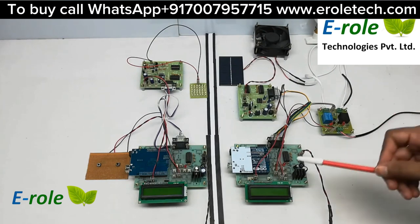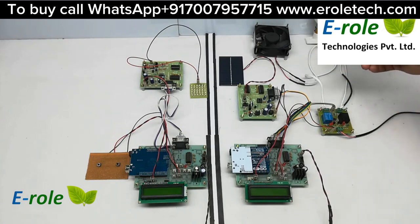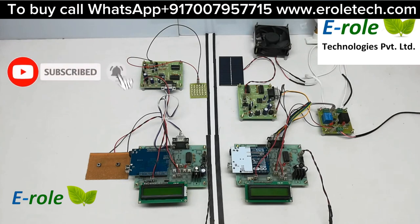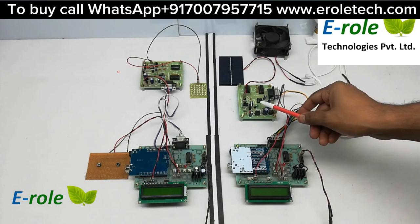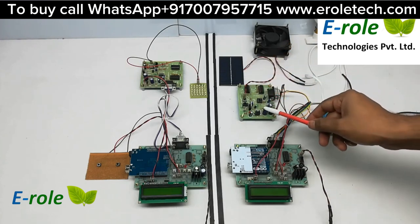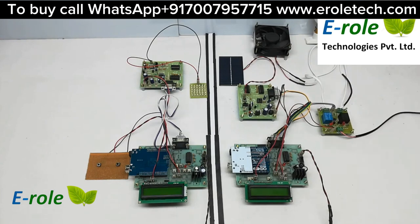On the receiver side, two buttons are connected to Arduino digital pins, which control a DC fan and an AC light. A Li-Fi receiver is also connected to the Arduino UART port. The Li-Fi receiver has a driver board with a solar panel which converts light pulses into data.